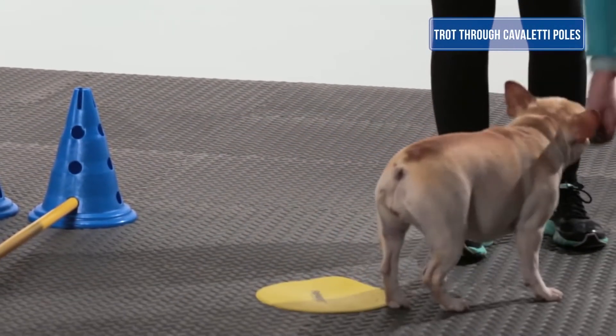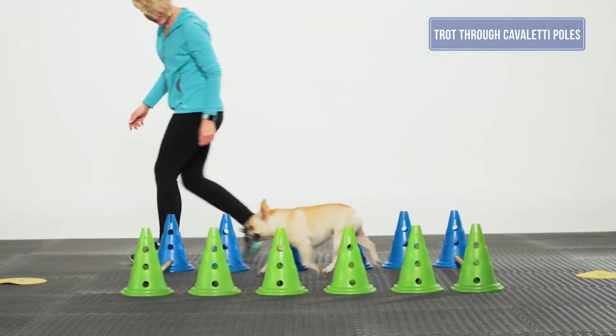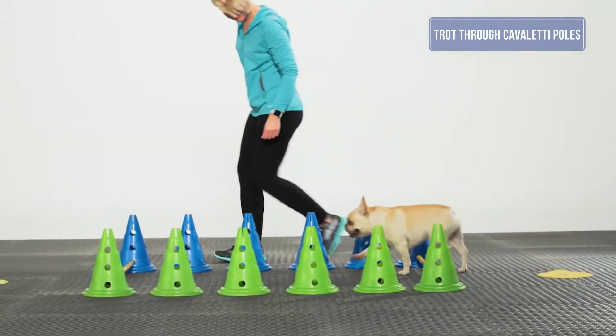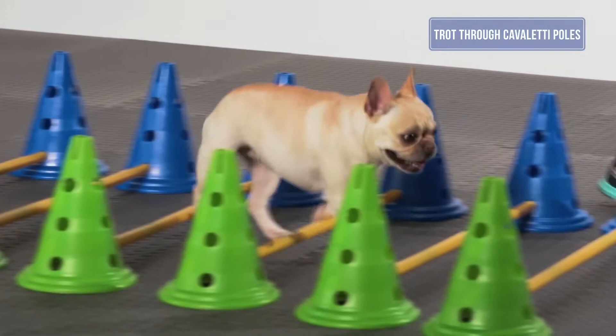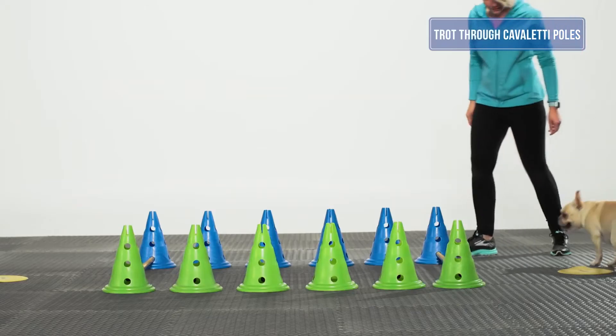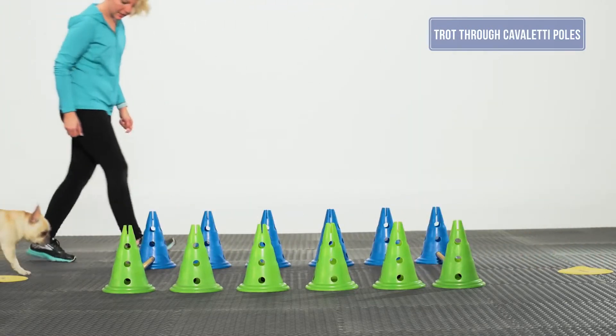The poles should be spaced apart one stride length of the dog. When teaching this exercise, it may be beneficial to have the dog on leash for control purposes. As your dog begins to understand the exercise, you can have them trot to a fit paws target or a canine fit bed. Be sure that the dog does not rush through the poles and only gets rewarded for correct foot placement.